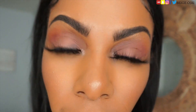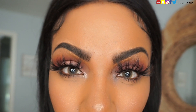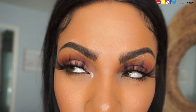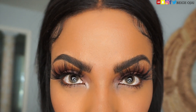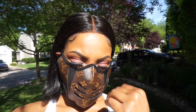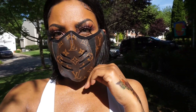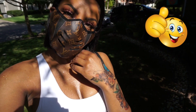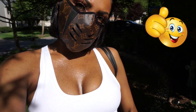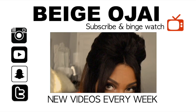Definitely check out the website — I'll have all of the information down below in the description box. Don't forget to use the promo code 'beige' — B-E-I-G-E — to save some money off your purchase. Which pair were your favorite? Which pair do you think looked the most natural on me? As always, thank you so much for watching. If you have any questions, please leave them down below. Don't forget to comment, give this video a thumbs up, and I can't wait to see you all in my next video — bye guys!